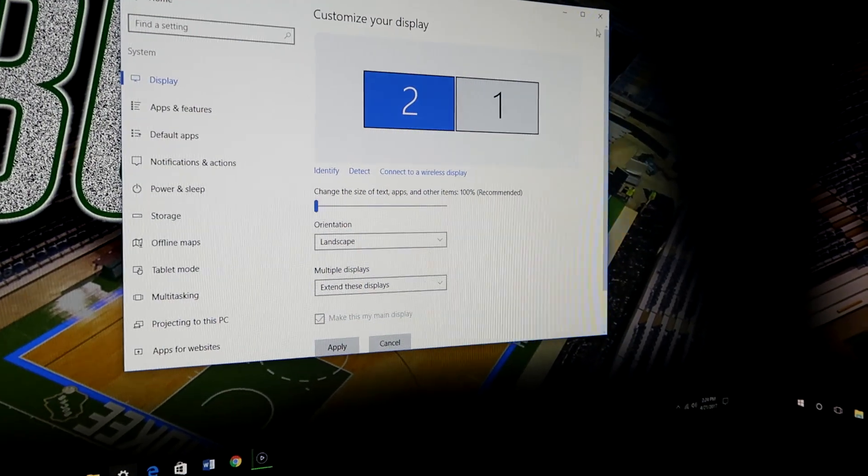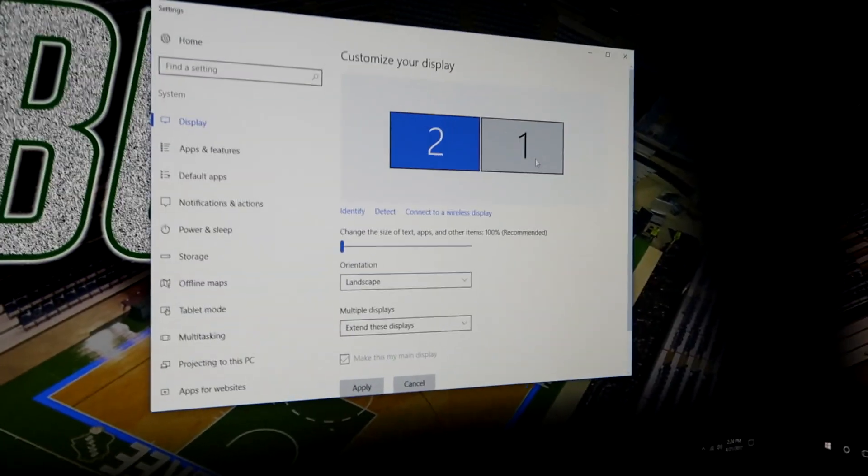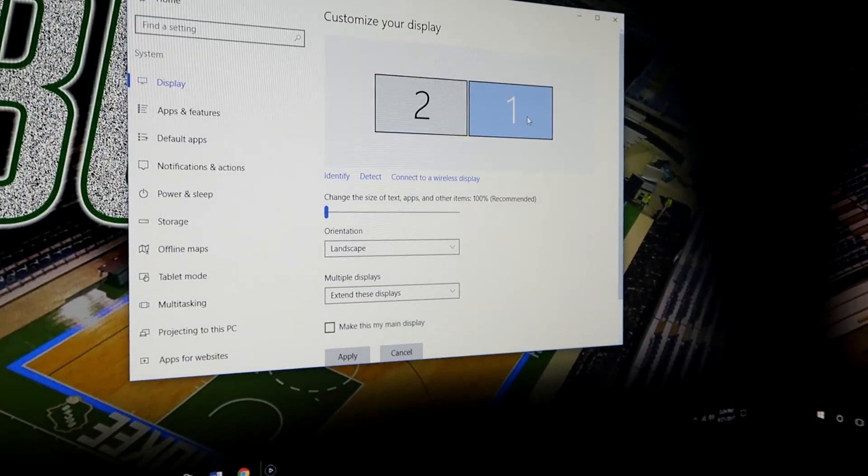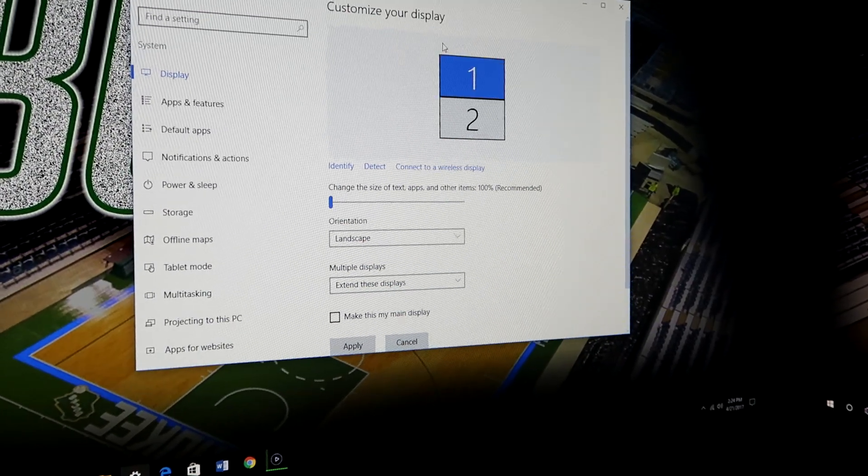You can change this too. Like if you had a different monitor setup and you wanted to put one monitor above the other, you could set it up that way so your mouse would scroll up and come down between them.